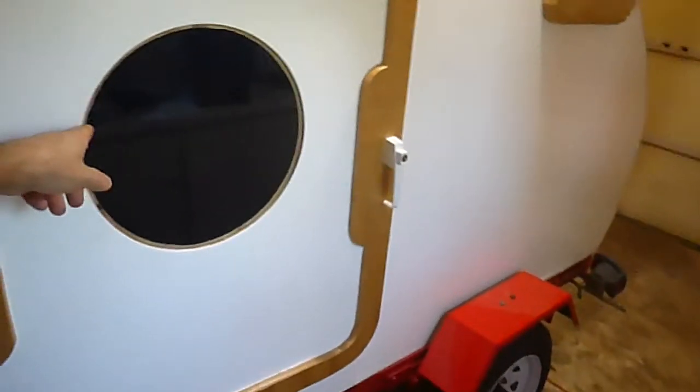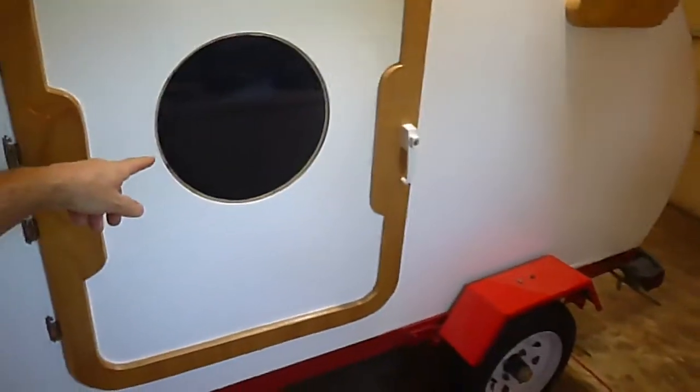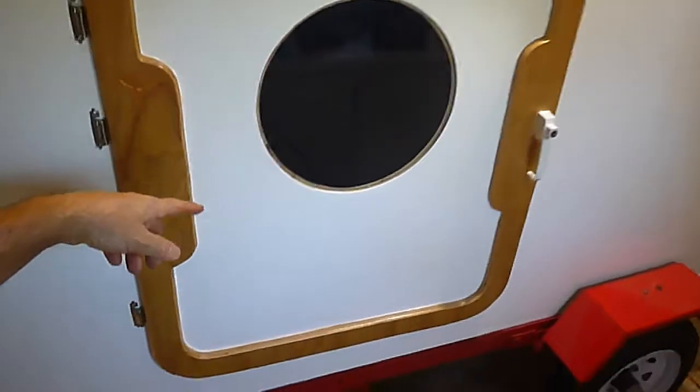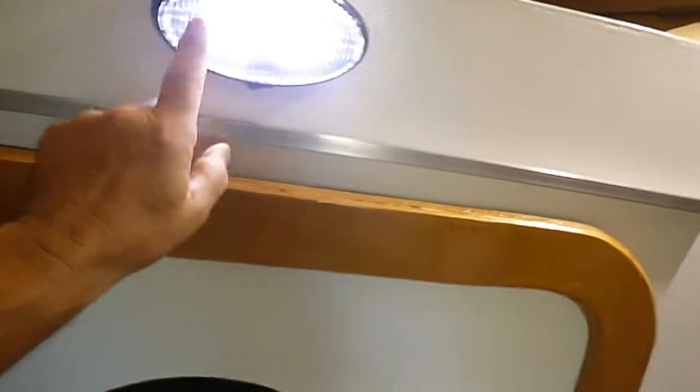The windows are tinted. This one actually has a little cardboard window treatment in there to keep the sun out, so if you want to sleep late — like after fishing all night — you can. I've got a nice little deck light, and I put a piece of window tint on it to tone it down a little bit.